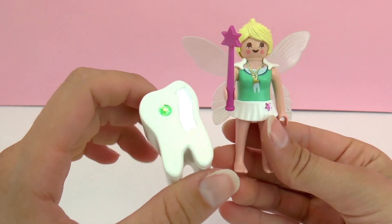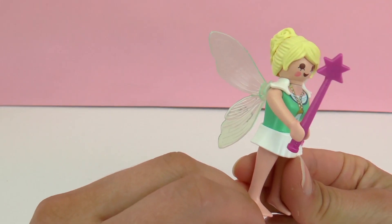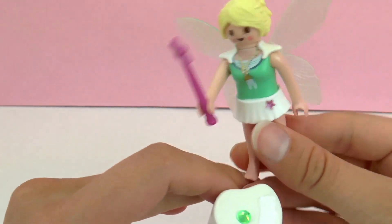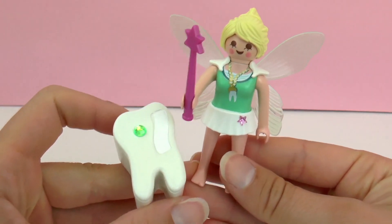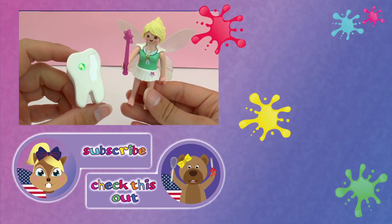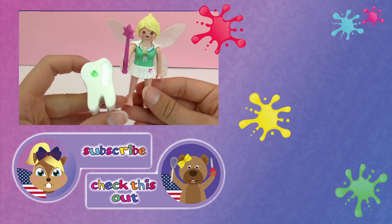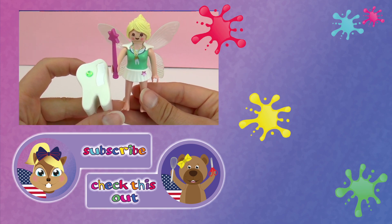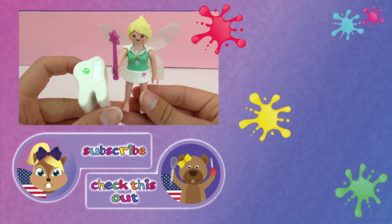I hope you guys enjoyed this video. In the comments I want to know if you're losing your teeth right now, or if you've already lost all of them, or if you haven't lost any yet — go ahead and write that in the comments. Go check out the channel and be sure to subscribe while you're there to get the newest videos and updates. I hope to see y'all next time. Thanks for watching. Bye!